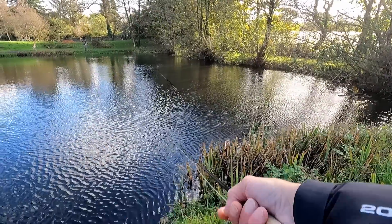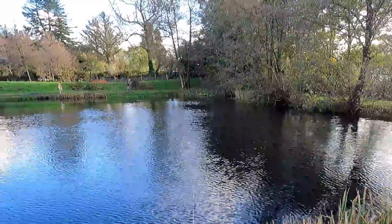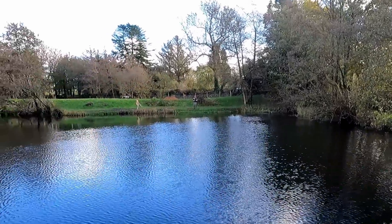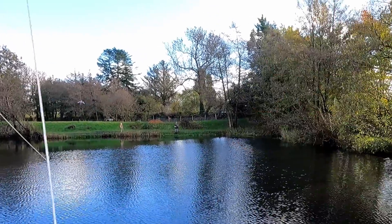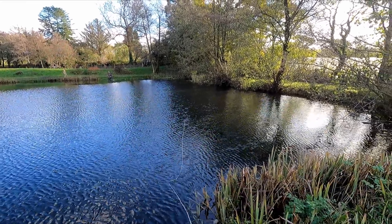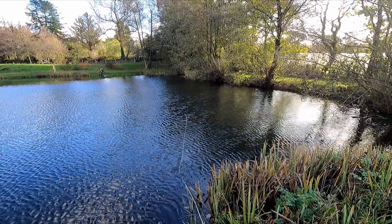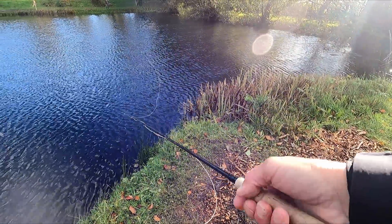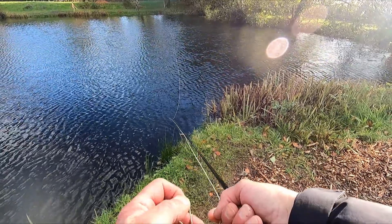There's definitely something going on there the way he's looking at it. I bet he pulls a fish from there. Unbelievable — I clocked that, it was no more than a minute and a half. He's doing it again. Same pattern? Same fly?